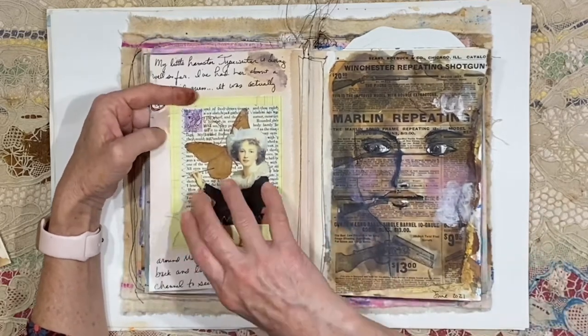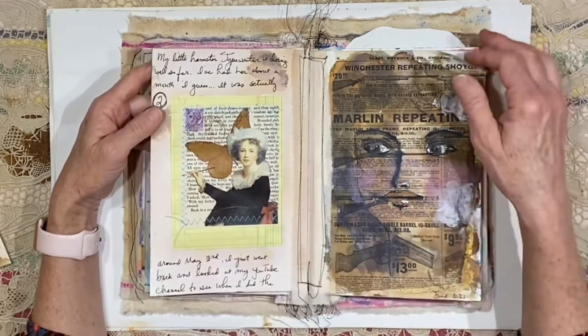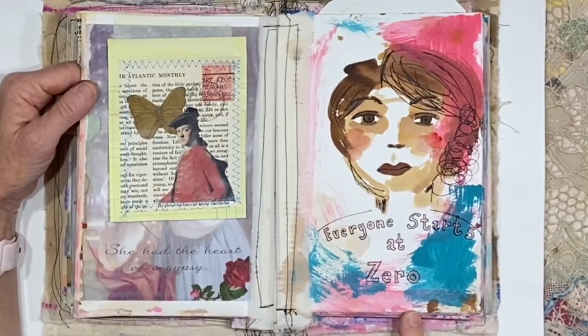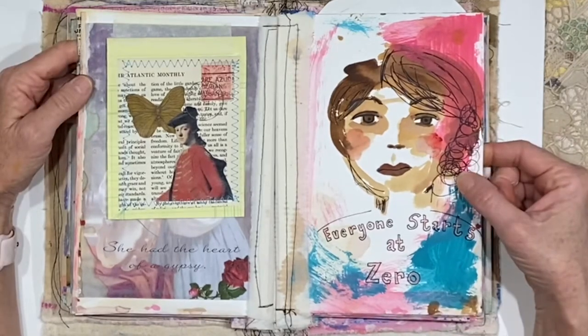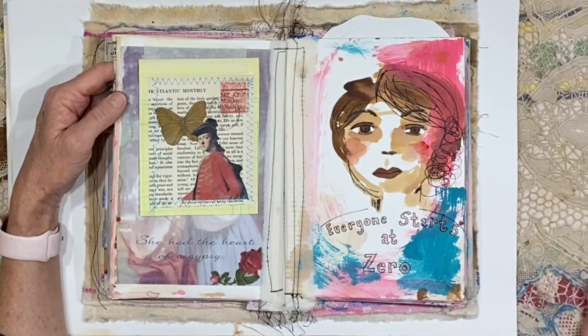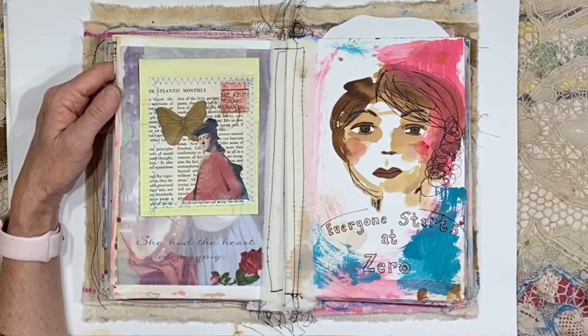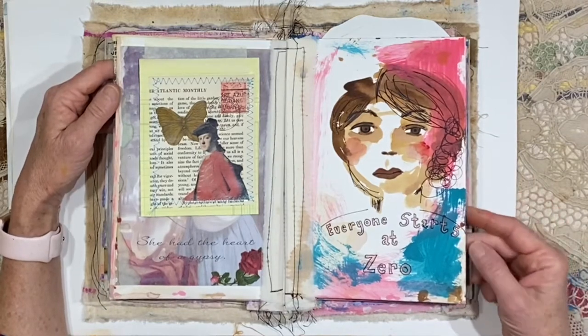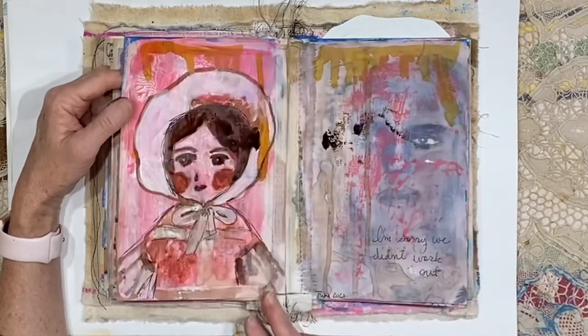Here is another one of the journal cards — I think I glued that one down. 'Everyone starts at zero.' I love that. I love the way this painting turned out, and I love that quote. So if you're doing anything and you're tempted to look over the fence and compare yourself to somebody else, remember that everybody starts at zero. You just keep on your pathway and be happy.